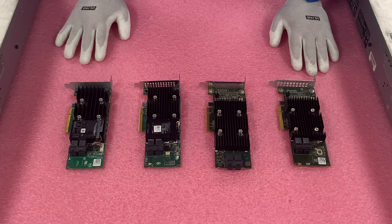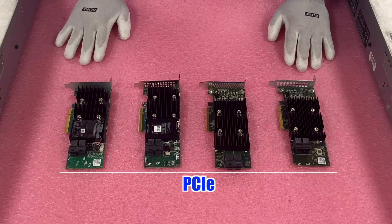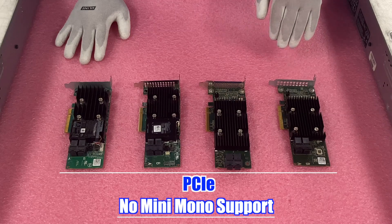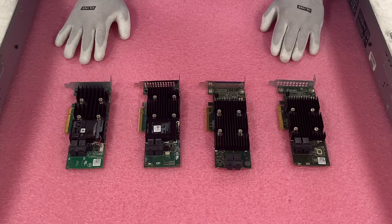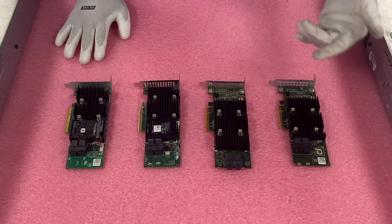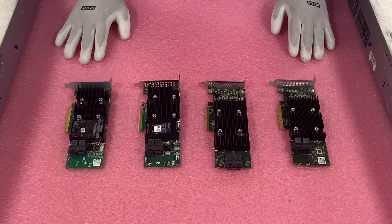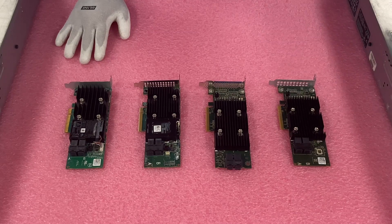The first thing to note is that all of these are PCIe cards. Unfortunately, with the R540, mini monos do not work — there is no dedicated port for the mini mono, so you have to use PCIe cards for hardware RAID on the R540. There is, however, a dedicated RAID PCIe slot inside the server, located kind of in the middle.